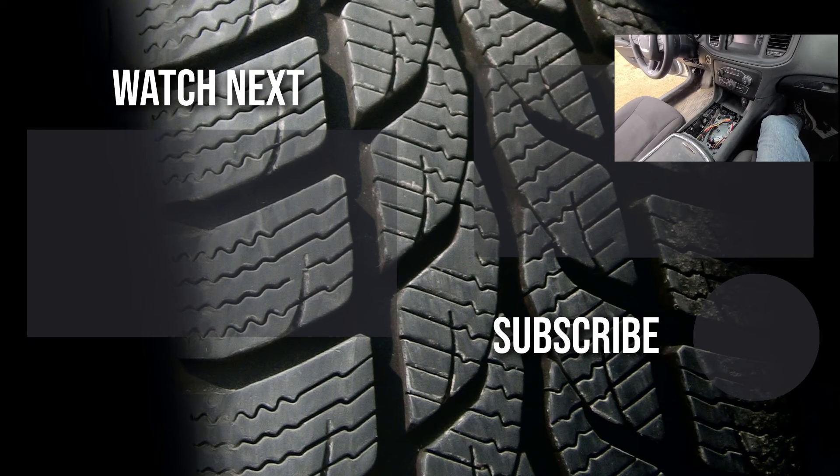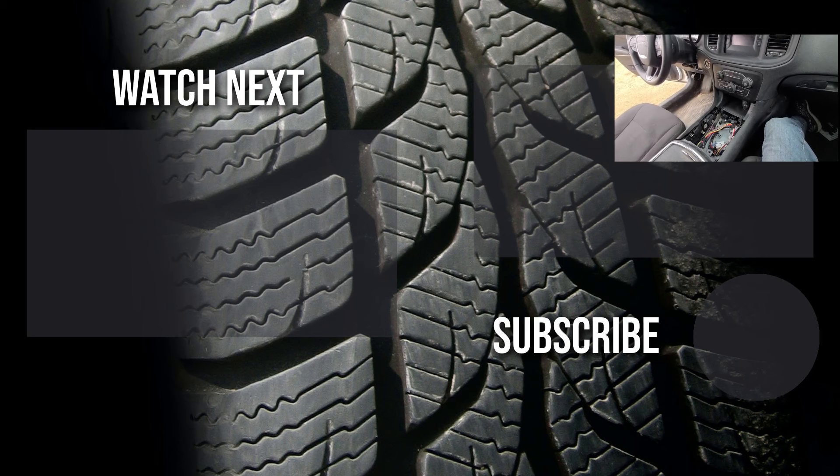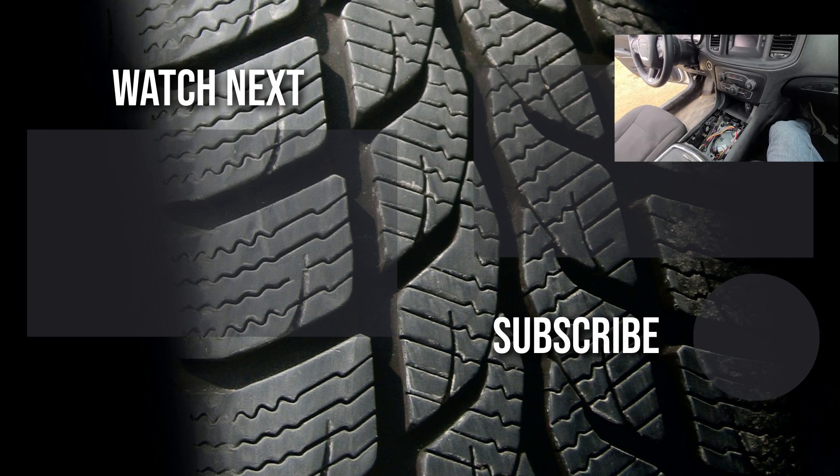Thank you for watching this video. I hope it was at least a bit helpful — if it was, please like it and consider subscribing and joining my YouTube automotive channel. On my channel there are lots of how-to videos, do-it-yourself videos, car reviews, product reviews, and other similar automotive topics.